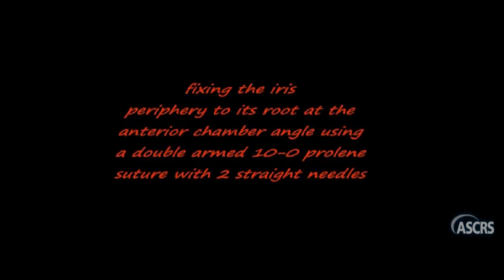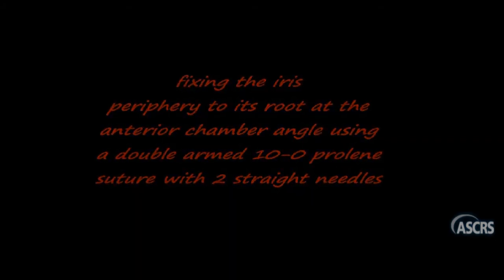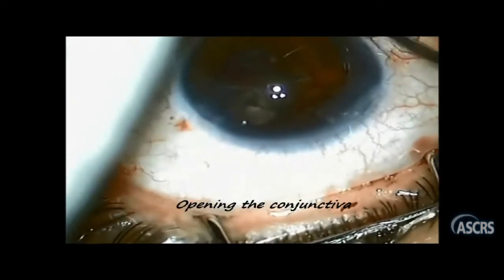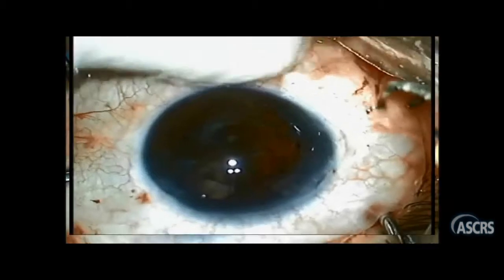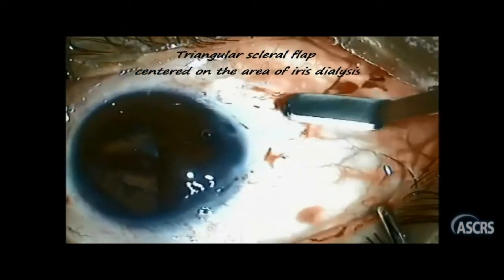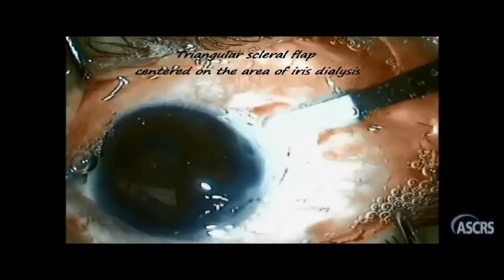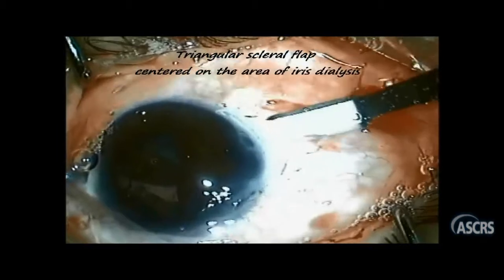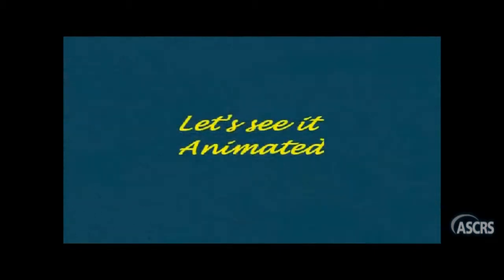And that's when it hit me. What about trying to fix the iris periphery back to its root, using a double-armed 10-0 prolene suture with two straight needles? Before showing you the real video, I'd like to show you an animation describing the idea.